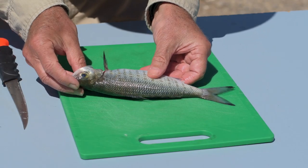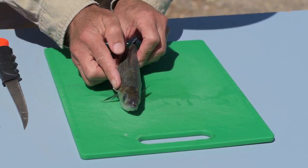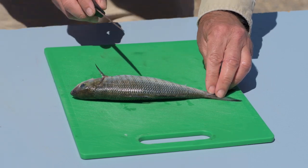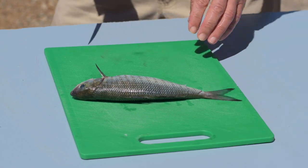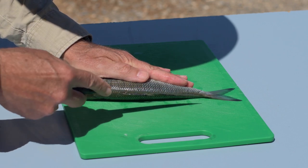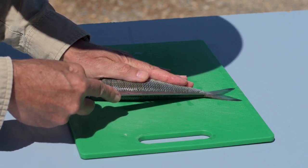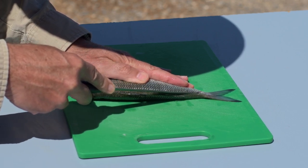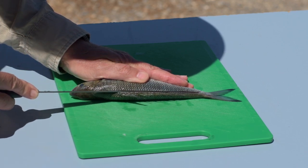To begin filleting I always start on the right hand side of the fish — I'm right-handed so the right hand side. I start at the tail end and make a little cut just like that. Then holding one hand on top of the fish, I start at the back just above the fin with the angle of the blade just slightly down, and then use a sawing action to cut the skin right along to the head, just to the side of the pectoral fin.